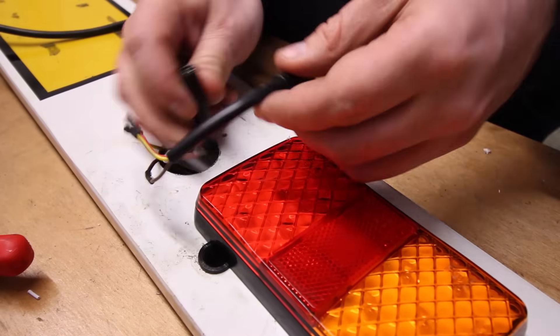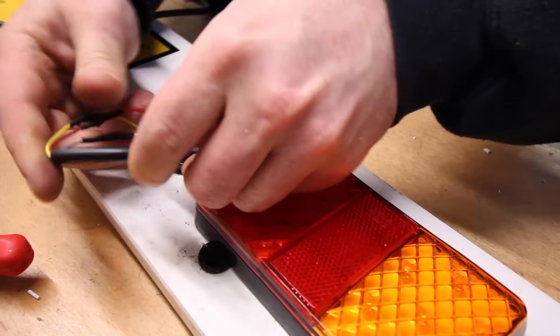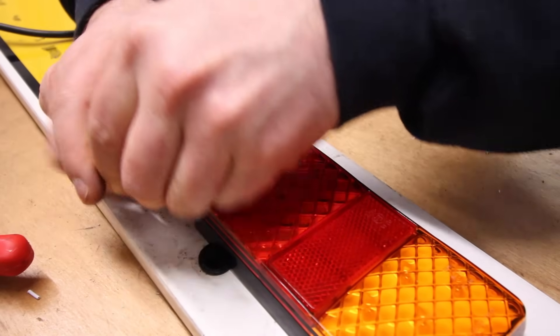And that's it. Connect the plug back together, tidy up the wiring a little bit, and then we're ready to test.